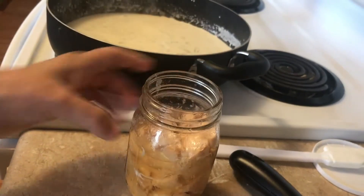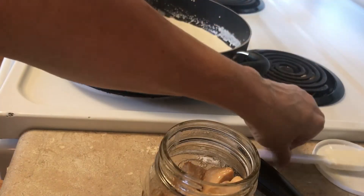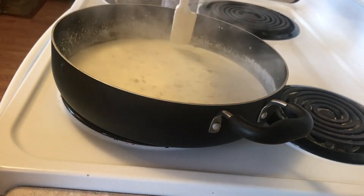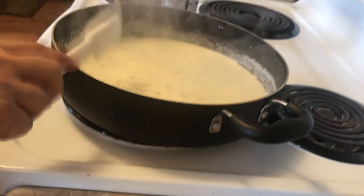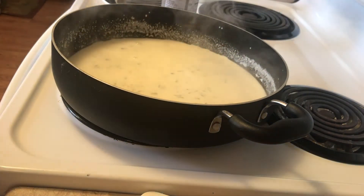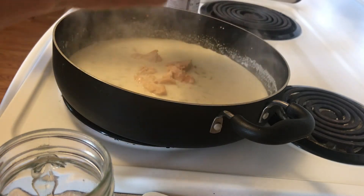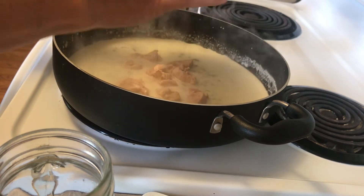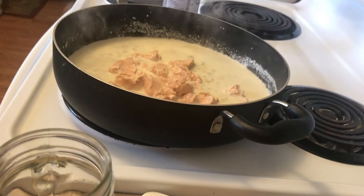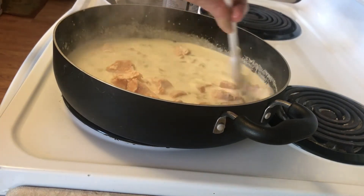I'm going to put my can of chilies in and then add my chicken. I can just pop the top of it and drain off the juice — though next time I'll use that juice because it's got a lot more flavor. Just let that cook. Especially when you have the cheese and all that stuff in it, it will thicken up. Let me find something to drain the chicken with. I'm going to empty my chicken in here — it's already fully cooked. The home-canned chicken tastes way better than store-bought canned chicken, but either works.